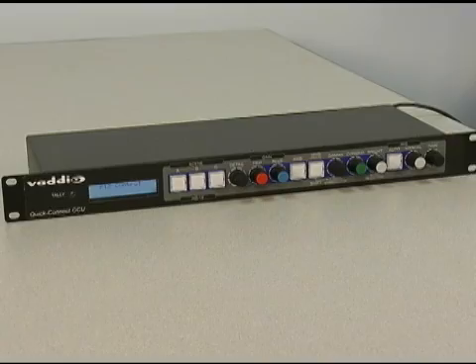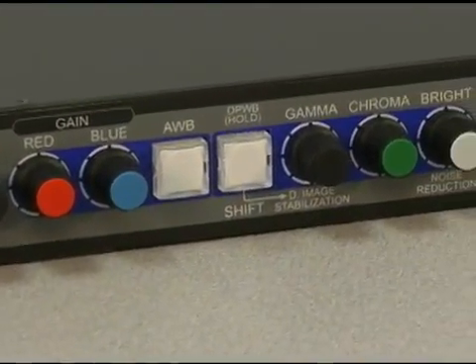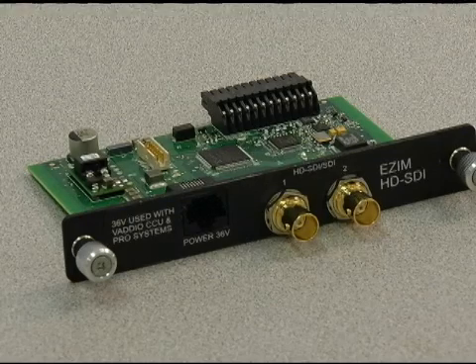The CCU allows the user adjustable red and blue gain, gamma, chroma, knee, iris, and gain, and allows up to three scene settings to be stored in the CCU. An additional SDI slot card is also available for use with any version of the camera.